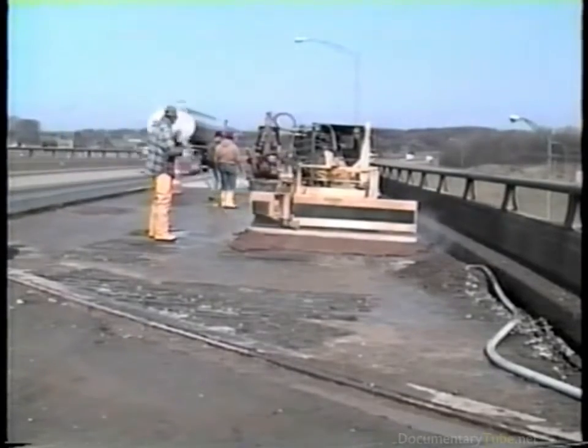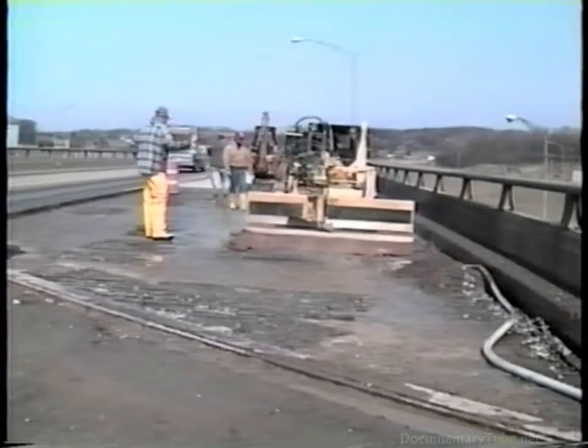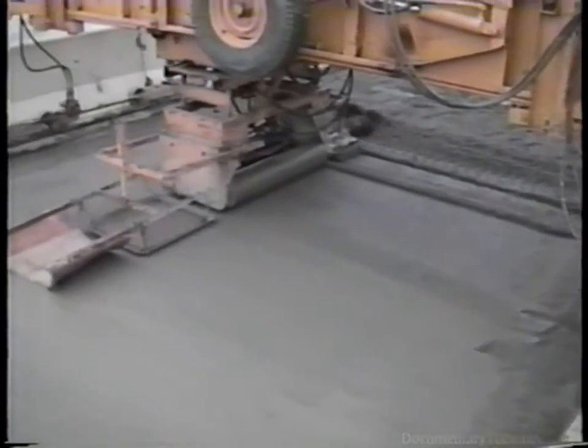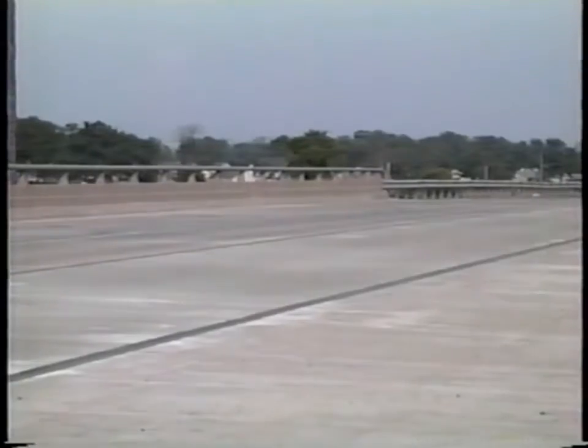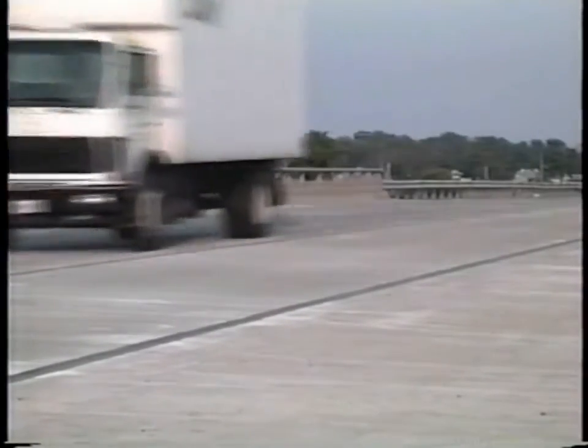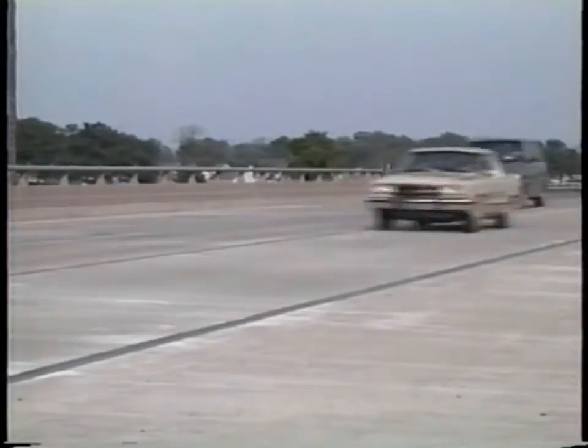We have seen how decks are selected and prepared for concrete overlays. By closely controlling the quality throughout preparation, placement, and curing, these overlays will add many years of life to the bridge and allow vital transportation functions to be maintained. To be continued.